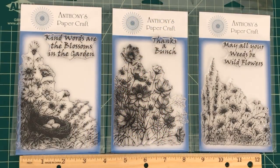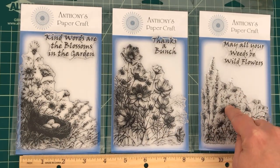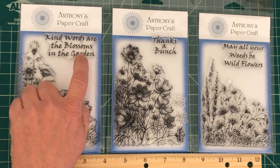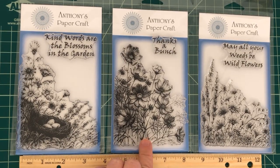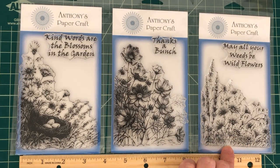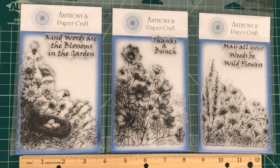Next up I have floral backgrounds one, two, and three. Floral background one measures about five inches tall by almost four inches wide and features a nest with eggs and the sentiment 'with kind words are the blossoms in the garden.' Floral background two features beautiful flowers with the sentiment 'thanks a bunch' and measures four and three quarters by four. Floral background three has pretty wildflowers measuring four and a quarter by four with the sentiment 'may all your weeds be wildflowers.' These stamp sets are perfect for all your floral-type cards, especially heading into spring and summer.